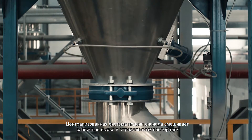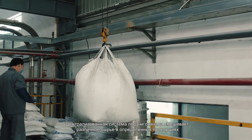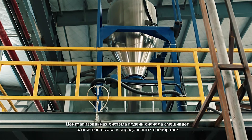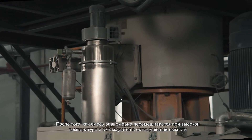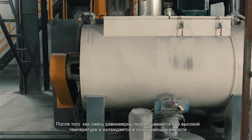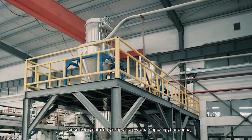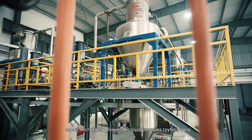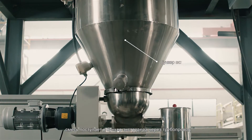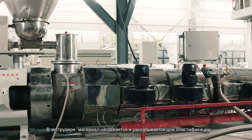The centralized feeding system mixes various raw materials according to formula. After the mixing material is evenly mixed at high temperature and cooled in the cooling tank, it is then piped into the extruder hopper. The material is heated, rolled and plasticized in the extruder.